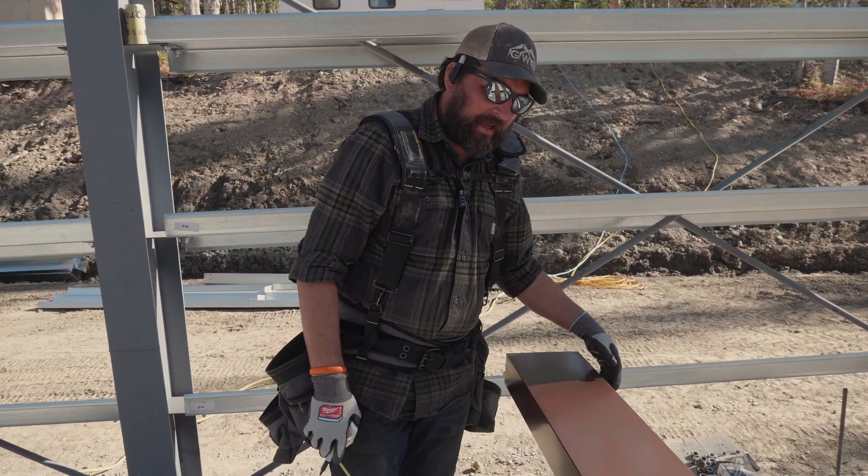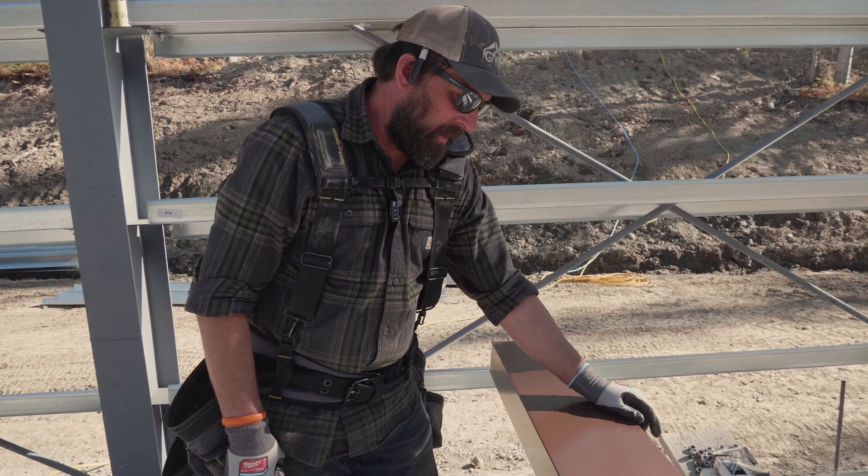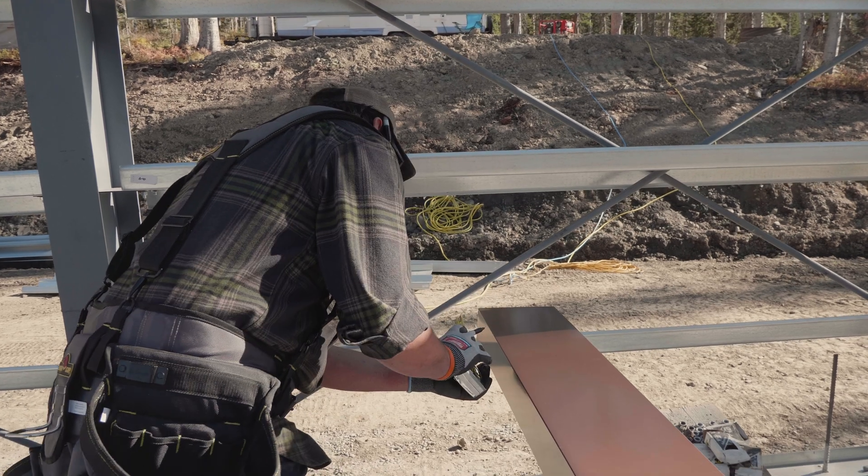So this is the outside. I went ahead and placed those pop rivets. That's going to get J trim on it after the building's put up, so I'm not real worried about centering those fasteners.